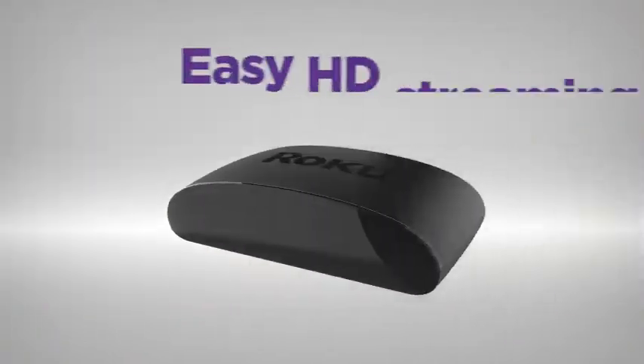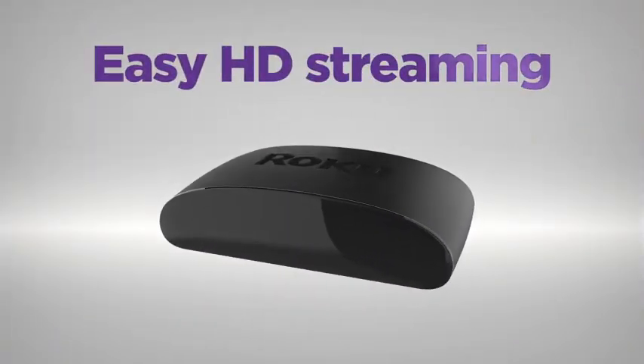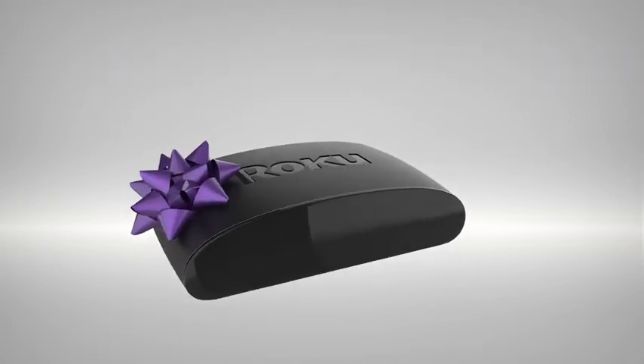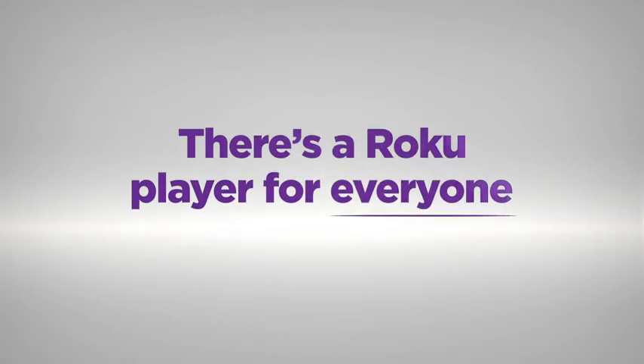Roku Express is high-definition streaming made easy at our most affordable price. And it makes an amazing gift. There's a Roku player for everyone.